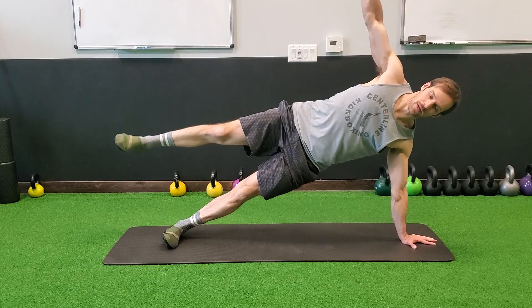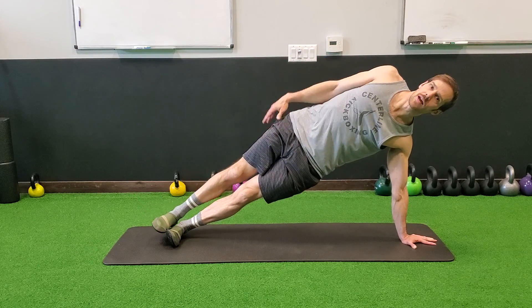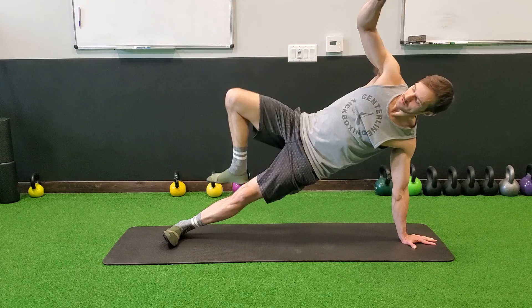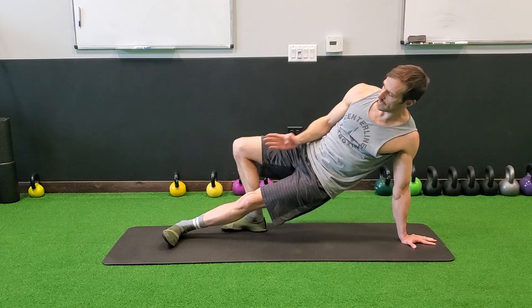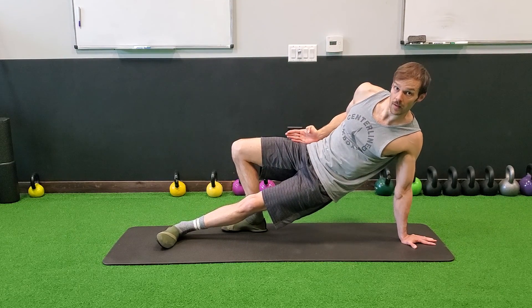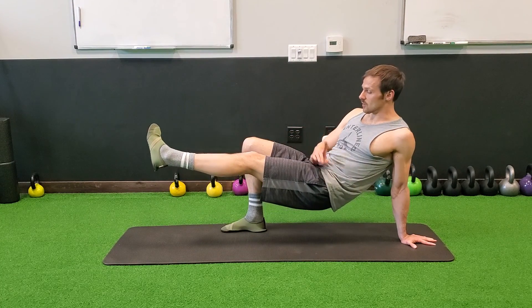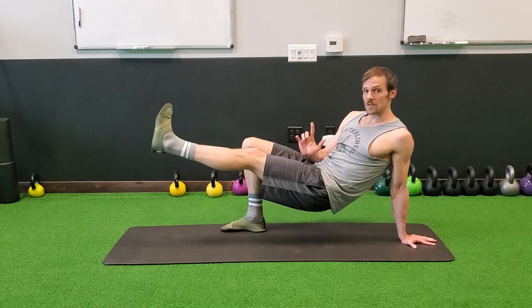From my side plank, whatever style of side plank you're working, I'm going to take my top leg, step it behind in line with my knee and in line with my hip. And I'm going to bridge by picking this foot up and squaring my hips and my belly button up to the ceiling.